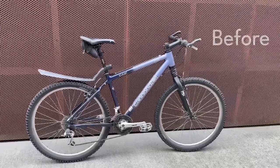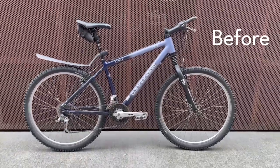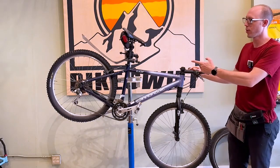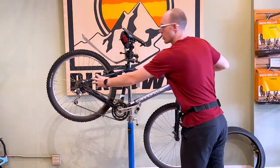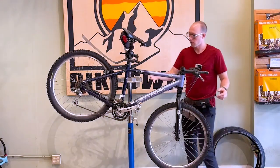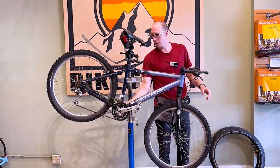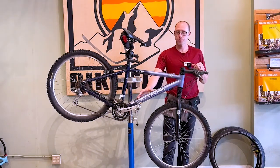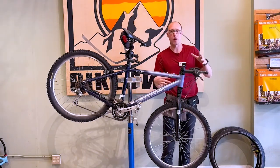In this video we'll be doing a conversion of this mountain bike, a Cannondale F900, but this could really be any bike. We'll be using a rear hub motor, replacing the wheel with a wheel that has a hub motor in it. We'll be installing a cadence sensor on the bottom bracket, adding a battery to the frame, a display, and then connecting all the parts.